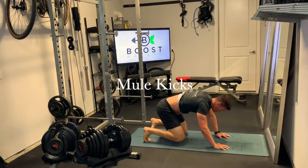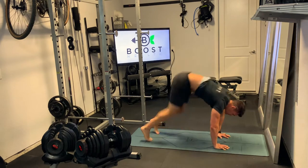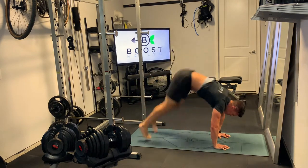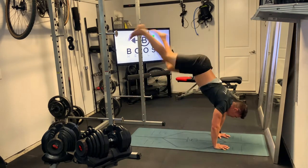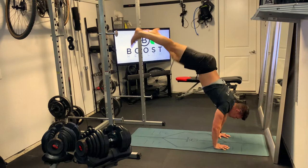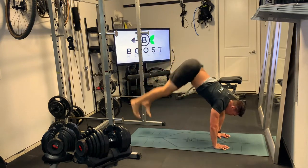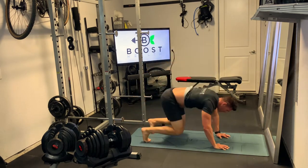These are mule kicks, a really nice calisthenic cardio move that gets the heart rate up in a hurry. You're going to start out on your hands and your toes, knees underneath your hips. You're going to drive your feet up in the air, then extend from the hips and kick those legs out as straight as you can. It takes a little bit of upper body strength and explosivity to get the hips up and then fire those legs out to get the kick.